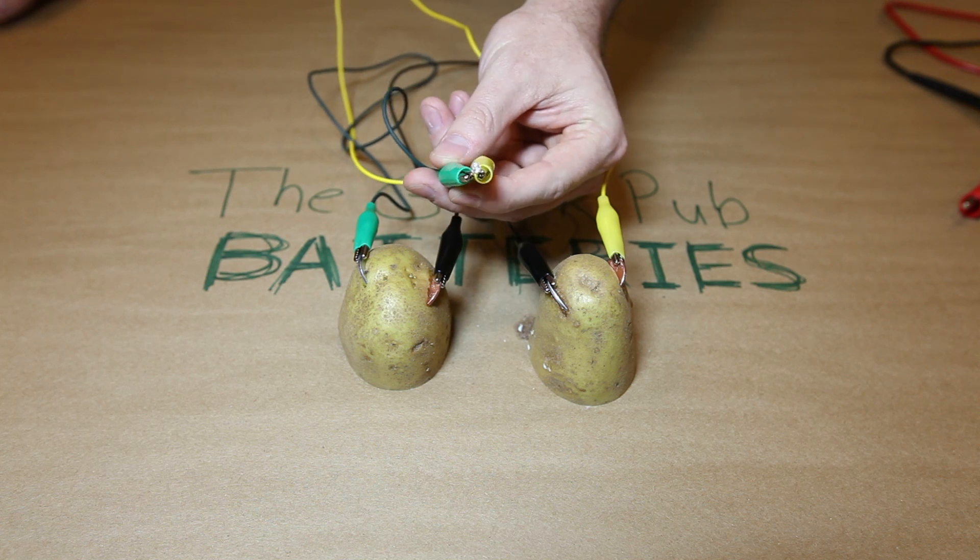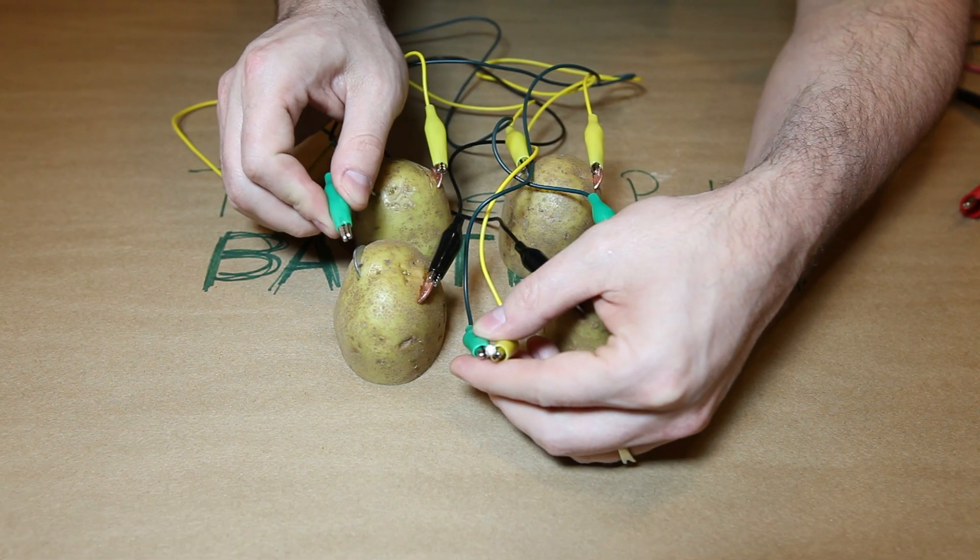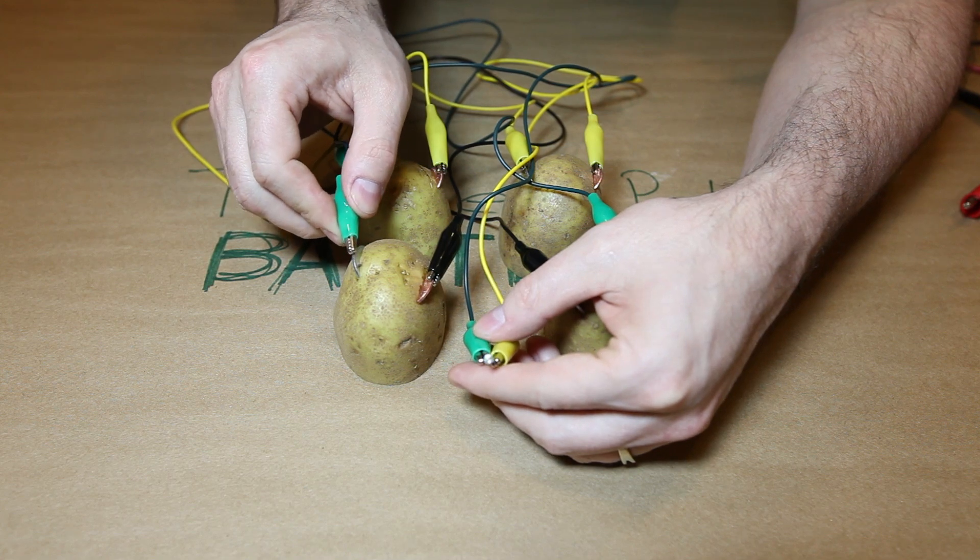However, our LED requires a minimum of 2 volts to operate, so you know what that means — add more potatoes! And this time, it lights right up, giving us a nice blue glow.